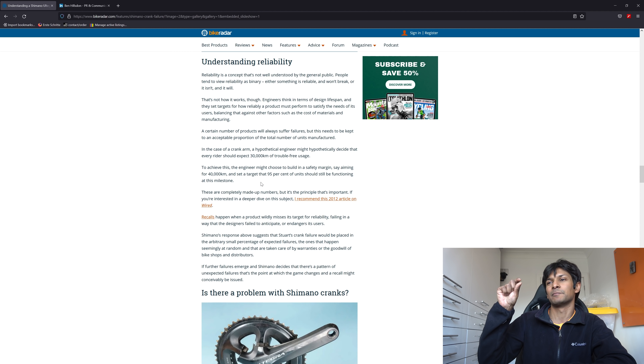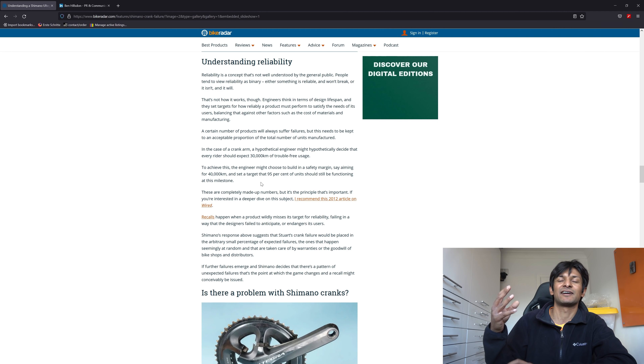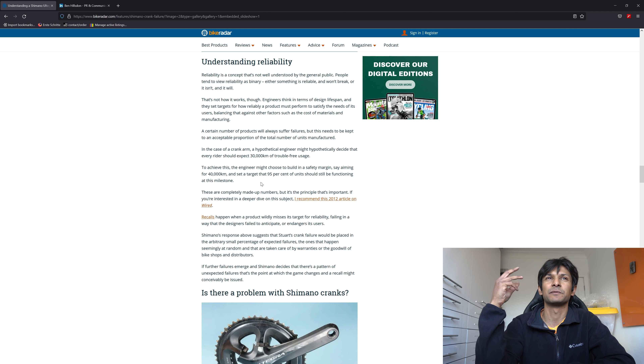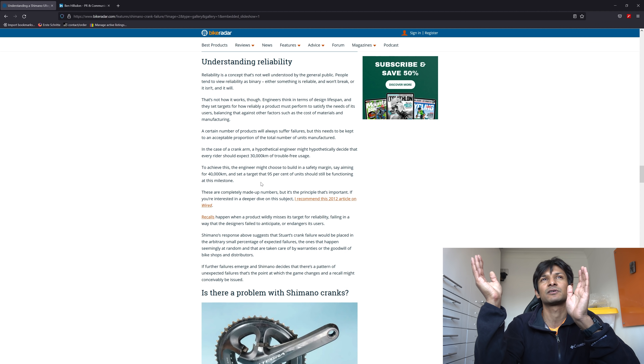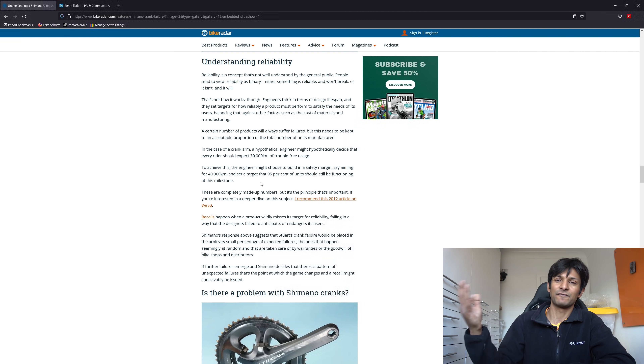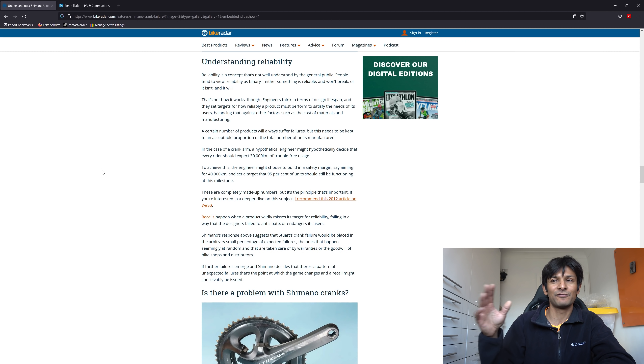As an example: a bicycle frame might be rated for 100 kilos, but they'll actually test it to one and a half or two times that — 150 or 200 kilos — and that is your factor of safety of 1.5 or 2. In the case of this crankset failure, it's a bit different because the mode of failure is not an overload. In my opinion, it's something else.